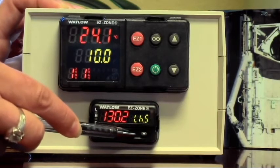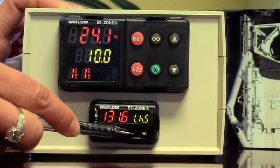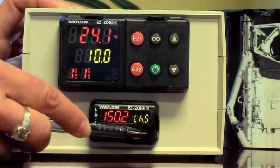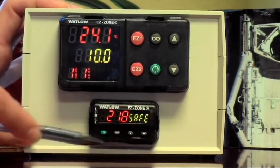Down arrow goes down, up arrow goes up. Use the down arrow to navigate to your desired temperature. Once you reach 150 degrees, press Reset — and that's all you have to do.